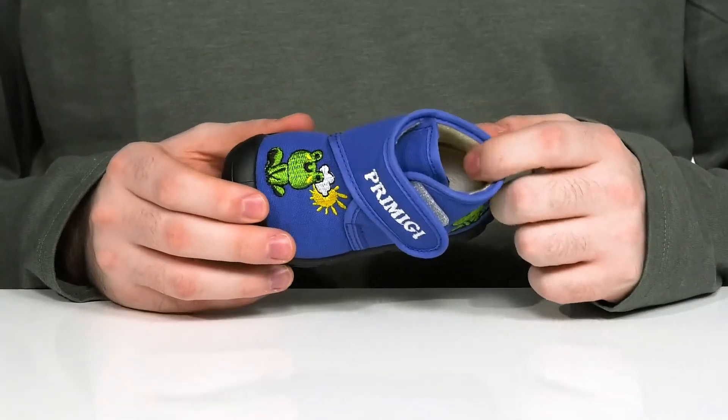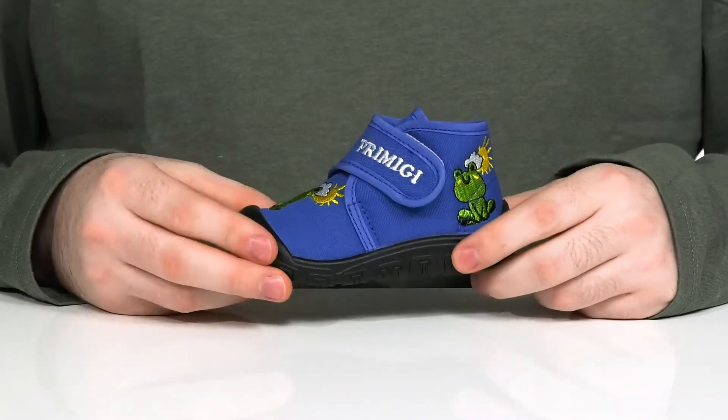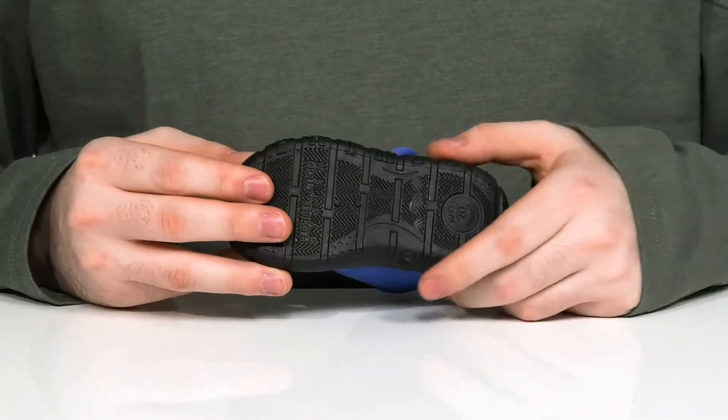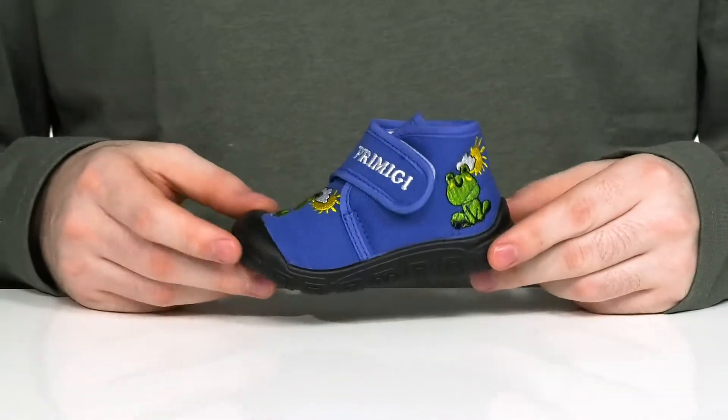The leather covered foam footbed is going to make sure it's nice and cool. It sits on top of a shock absorbing synthetic outsole that has lots of grip, and it curves into a protective toe cap on the front.